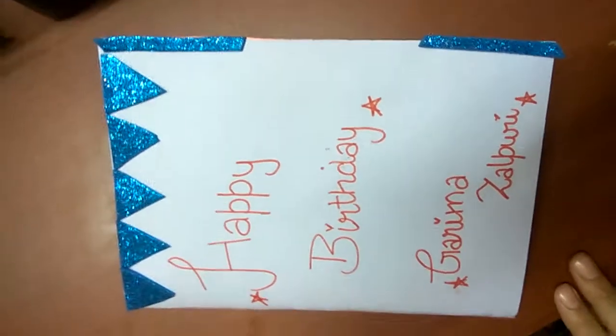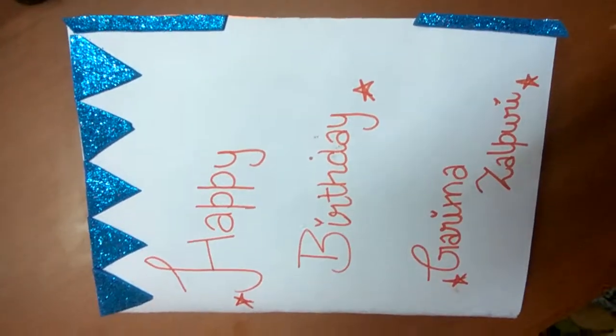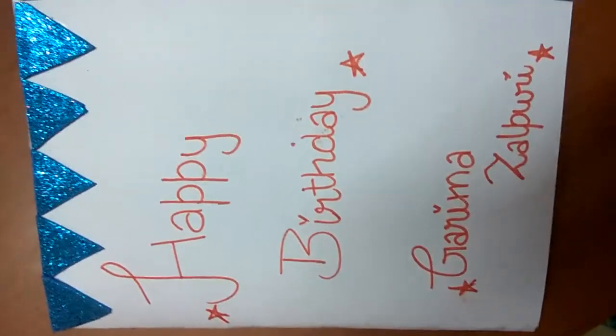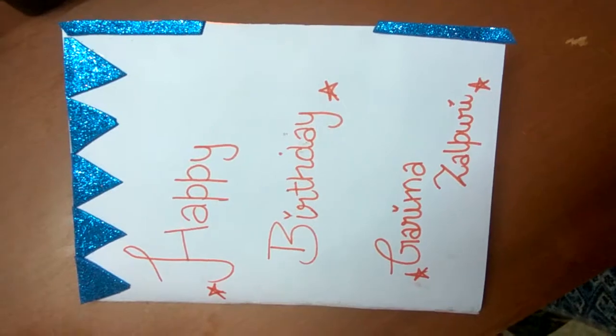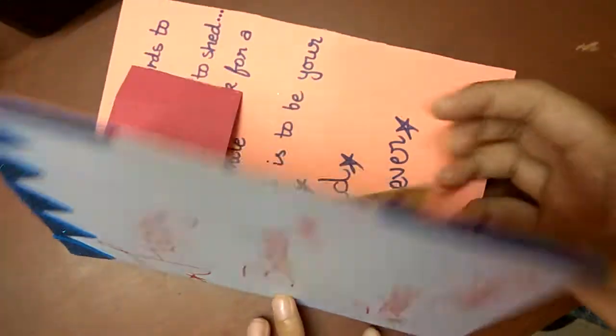Hello friends, welcome to this video! Here you get great and wonderful ideas for a birthday card for your best friend. It's not a tutorial, but it's a great idea for making a birthday card — not just for your best friend but for any friend. So let's begin. Let's turn over the page — it's a multi-pages card.